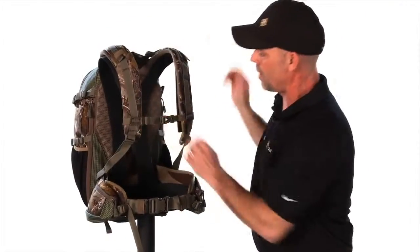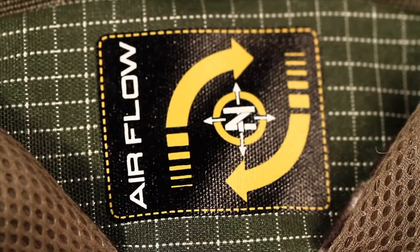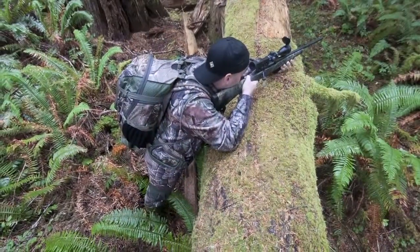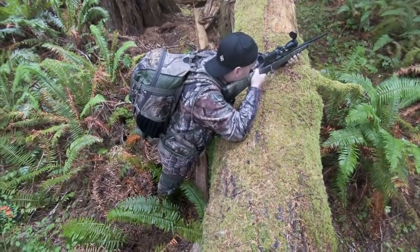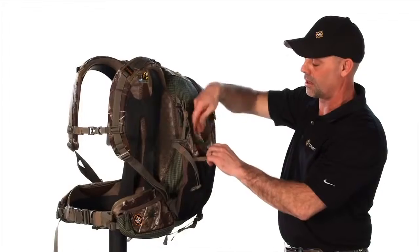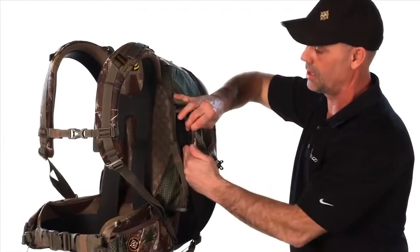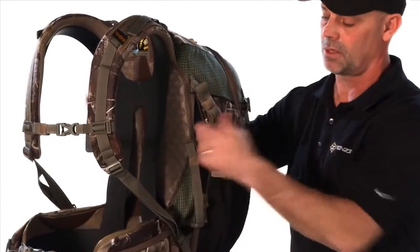Nice EVA molded shoulder straps, a nice airflow system in the back, one aluminum stay that is fluted so it's nice and rigid, and then it's got additional pockets on the outside so you can carry a spotting scope or a tripod. These pockets stretch in so you can use them to access the main compartment from both sides.